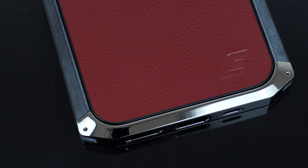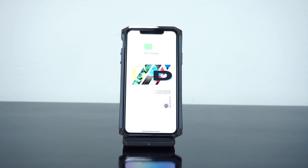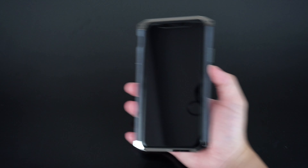The case has a decent amount of lift that guards the screen from scratches and scuffs, and is compatible with most screen protectors. The case is also fully compatible with wireless Qi charging. I'll be putting some links in the description below on where you can get the case.